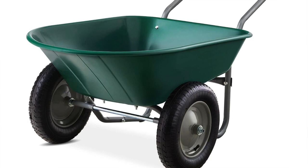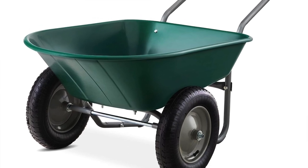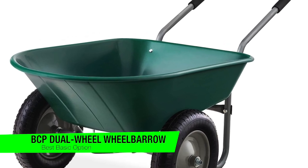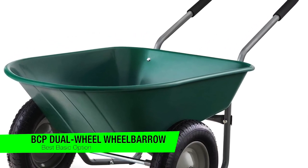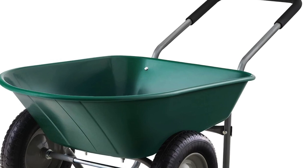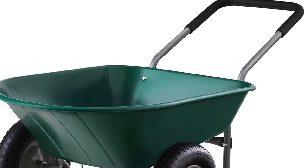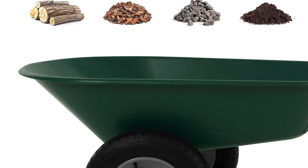The next one on the list is my best basic option, and this is the Best Choice Products dual wheelbarrow. This wheelbarrow looks as insignificant as the salad section at a barbecue — a lightweight plastic bed, tubular steel frame. It's practically the Daniel Radcliffe of wheelbarrows: petite but incredibly functional.